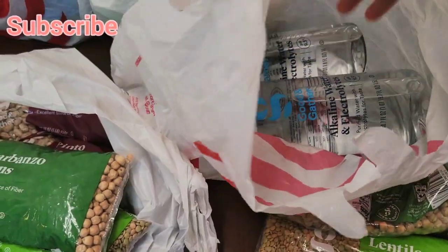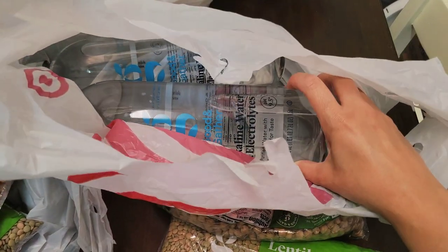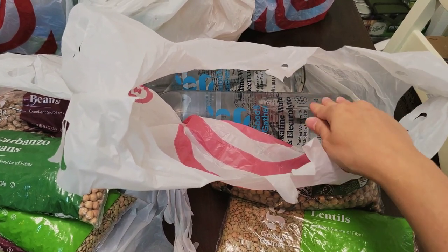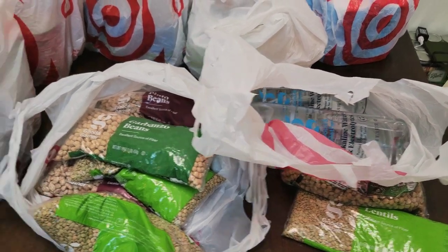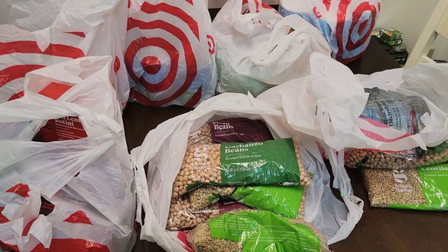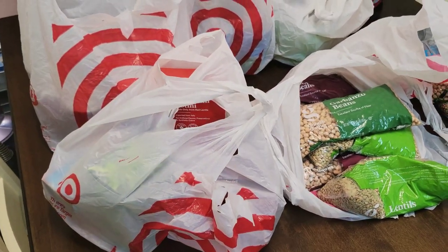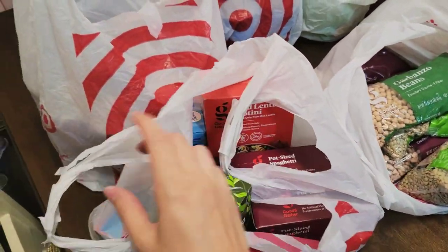I also bought two things of water at Target — this is the alkaline water with electrolytes with a pH of 9.5. I do like water with a high pH. I notice when I drink it, if I have a backache, it really helps my back pain. I don't know if it's just in my head — there's the whole debate about that — but I like it. I notice it helps with my pain, like back pain or arthritis or whatever the case might be. It just helps.